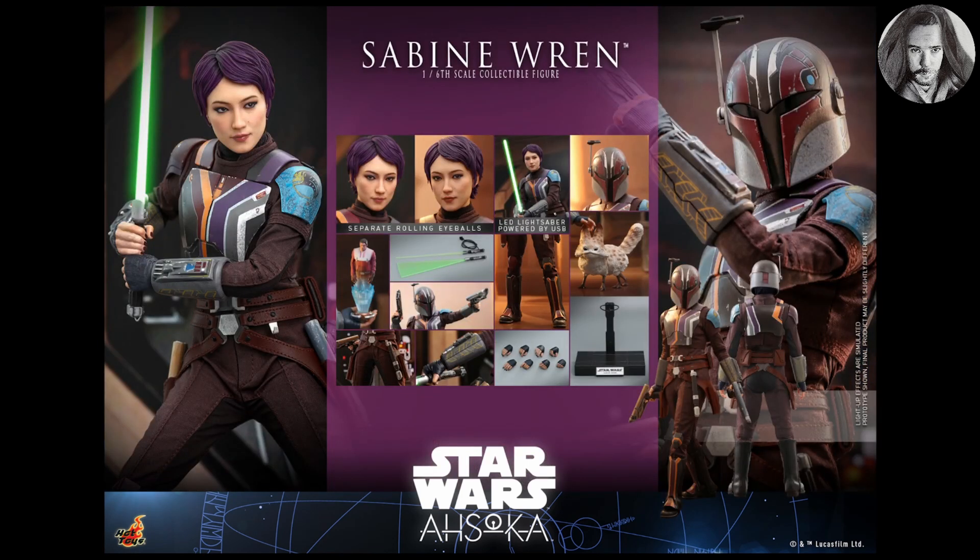Moving on to the accessories — I love that it comes with her Loth-cat, which is a really cool addition for this set. We also get a USB-powered LED lightsaber, though we haven't seen the true quality of it yet. In the press photos they photoshop these LED lightsabers to look very bright, so we'll have to wait and see. Hopefully the quality is good enough to use rather than sourcing alternative light-up sabers.